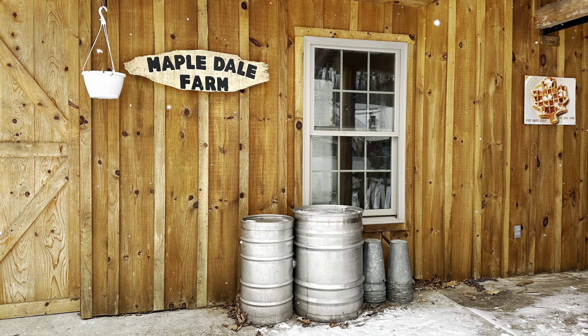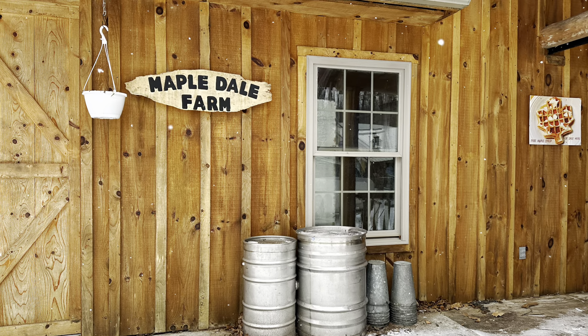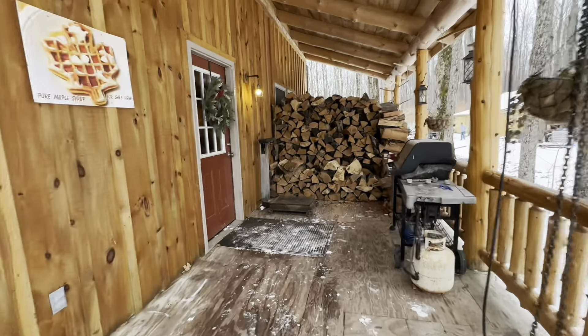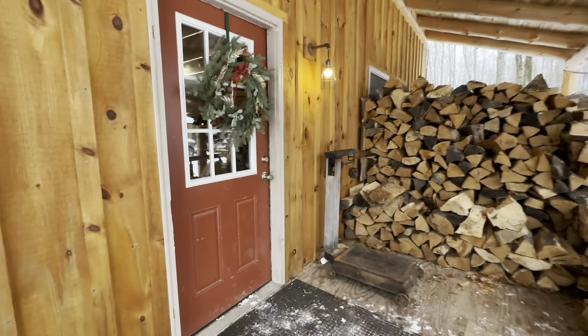Today we are going to make maple candy with my dad. He is from Maple Dale Farms in Atlanta, Michigan.